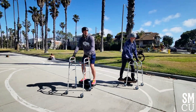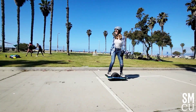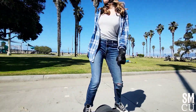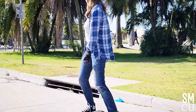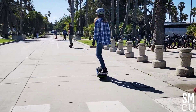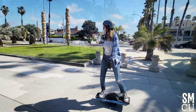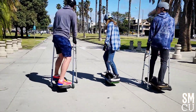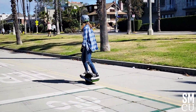Whose idea was it to use the walker? Mine. That's true. You can do it. That's pretty good, you can do it. Think of your body like that.